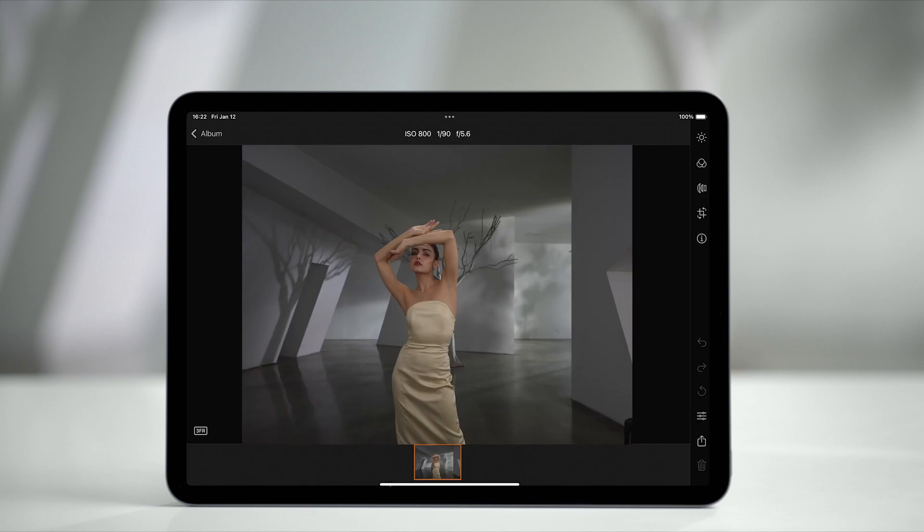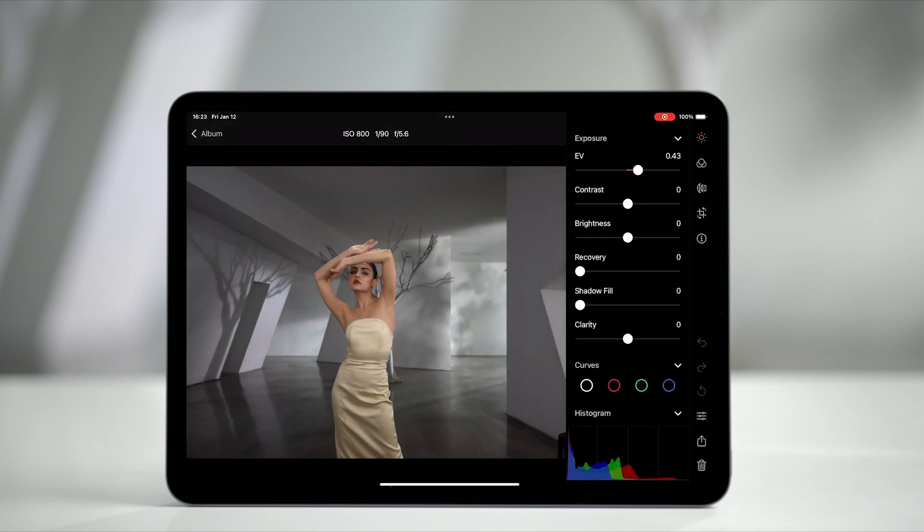You can also select a saved photo to edit it in the app.